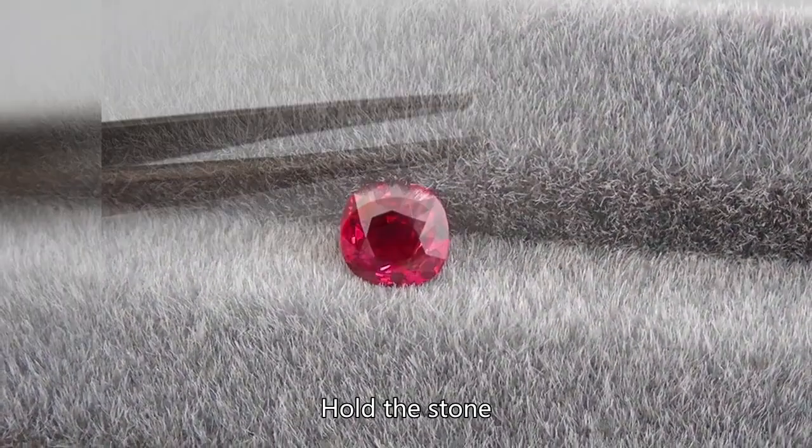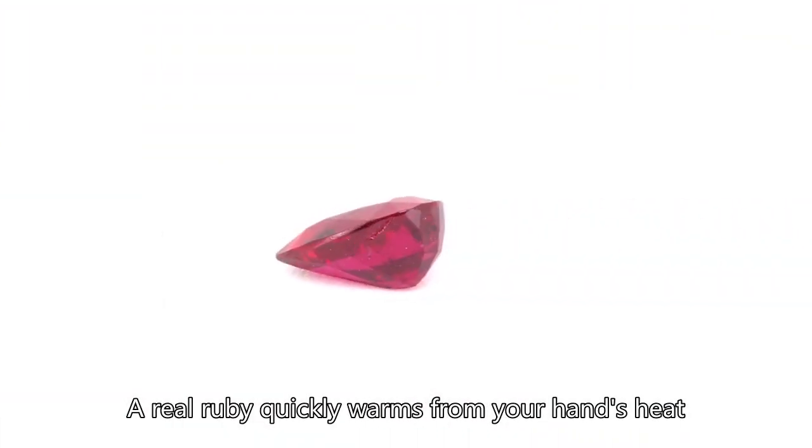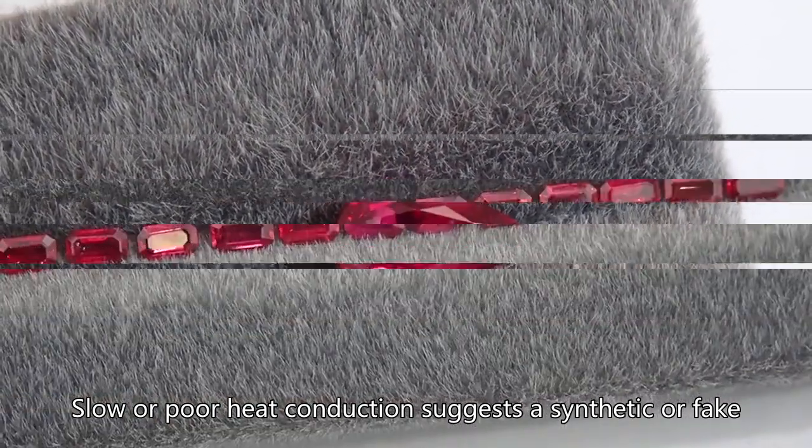Thermal conductivity: Hold the stone. A real ruby quickly warms from your hand's heat. Slow or poor heat conduction suggests a synthetic or fake.